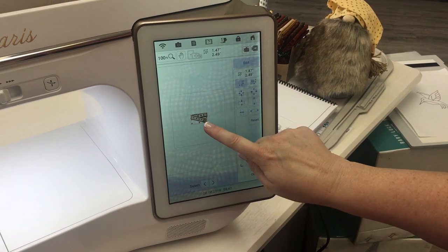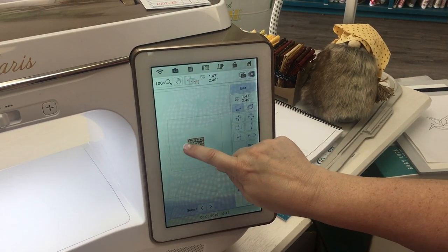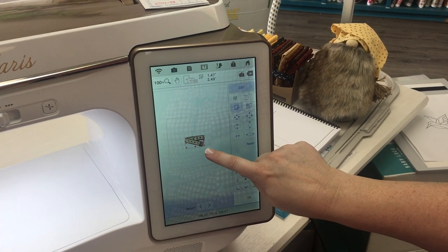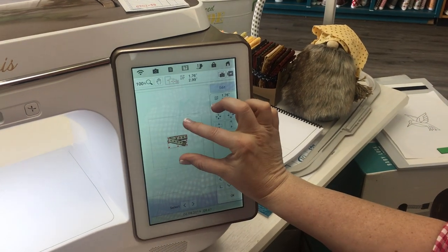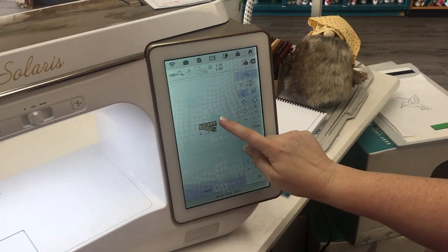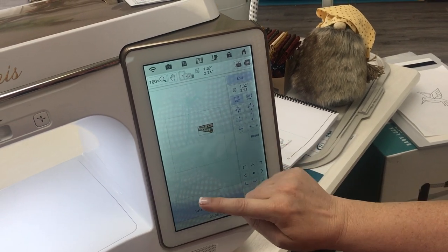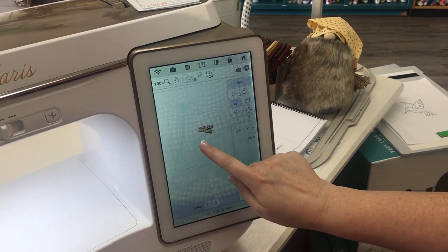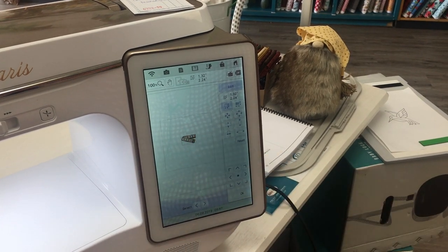Another way to size is you can use your stylus or you can use your finger. You come in here to these red dots and you drag the red dots. We often times want to do this because we're used to pinching and pulling. It doesn't work on the Solaris — you get to just adjust it by selecting those little dots.